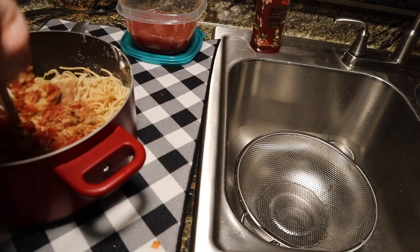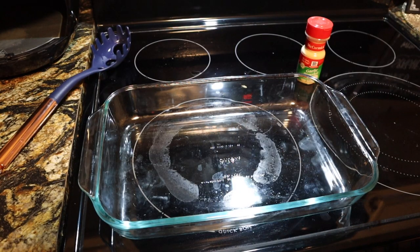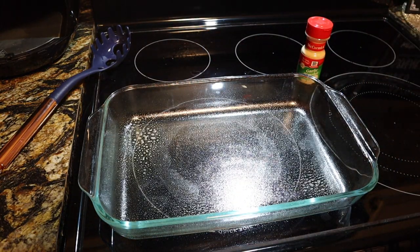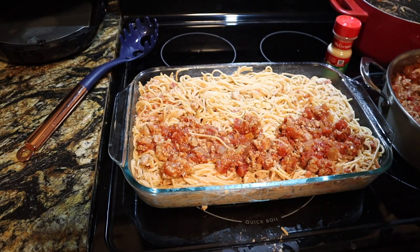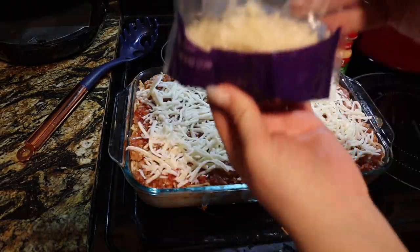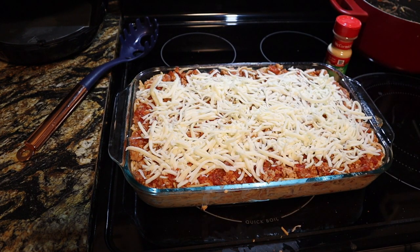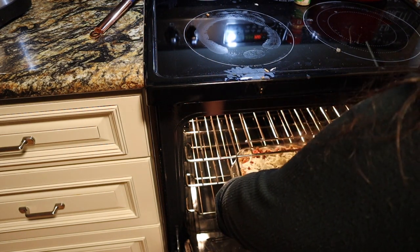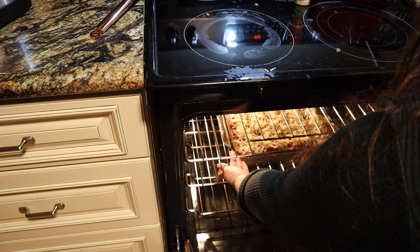Once everything is combined, add it into a 9 by 13 baking dish — spray it first so it doesn't stick. Add in all of your pasta, then top it off with the rest of the meat and marinara sauce mixture. I'm adding two cups of mozzarella cheese into the recipe, putting most of it on top to bake. Throw it in the oven at 350 for about 20 to 25 minutes, then once it came out of the oven I added the rest of my two cups of cheese.